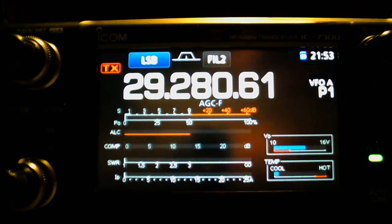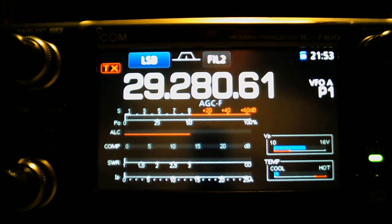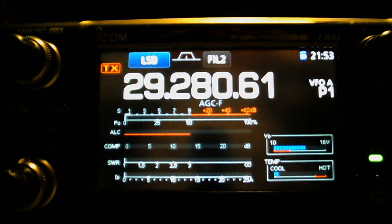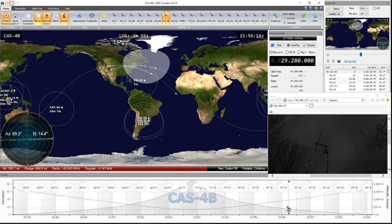Cheap way — a very, very inexpensive way to get into sideband satellites. If you have an HF rig, you need to find out first if it will Doppler shift while it's in TX. For all you 7300 aficionados, there you go. You can get into FM and sideband satellites using SDR Console, which is free, and their satellite tracking program with a couple of transverters.